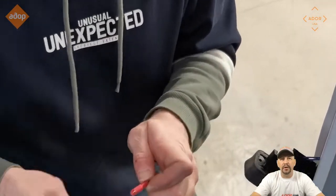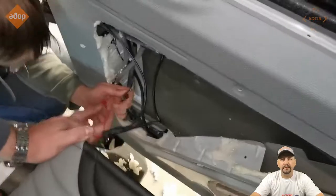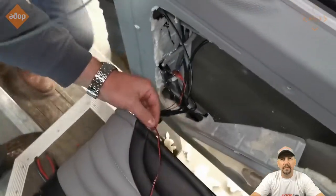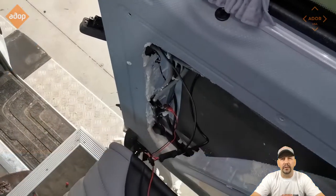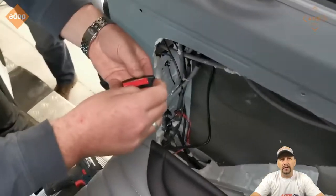Connect these wires with the hardware. Once connected, you'll see the blinking red lights on your fob, so everything is working. Fix the contacts back to the door.